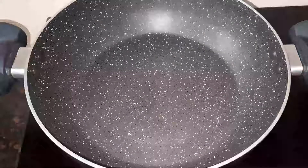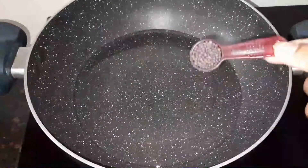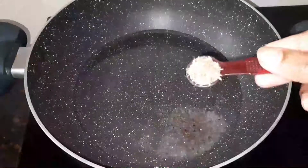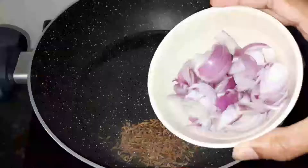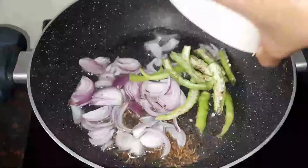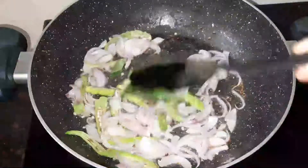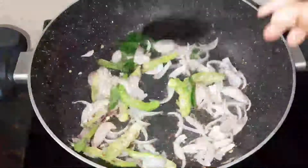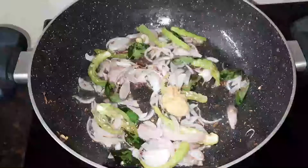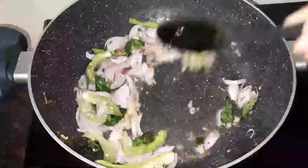Let's prepare this. Take a pan. Add 2 tbsp of oil. We will fry it. Fry it for 1 minute. Add 1 half teaspoon of olive oil paste. Fry it for 2 minutes.